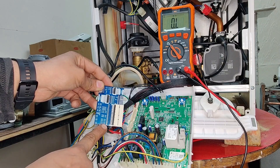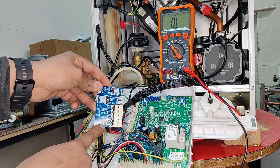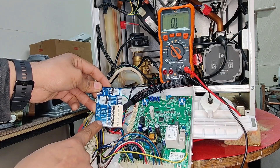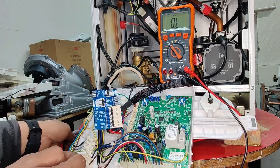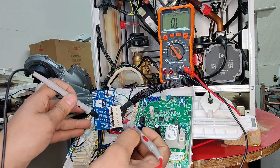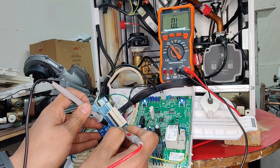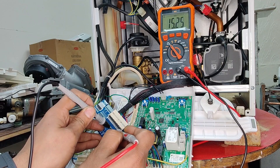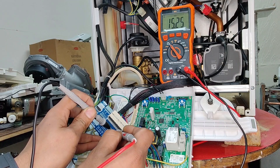Let's orient the card so we can clearly read where the return NTCs are. At the bottom of the card we have flow NTC connections, and then above those are the return NTC connections. Our multimeter is set to ohms. All we do is put our probes on the two test holes on this card — and we get a reading of 15.25 kilo ohms.